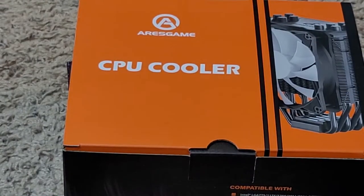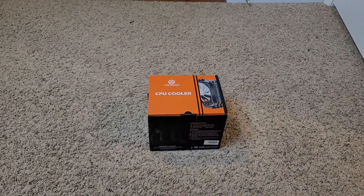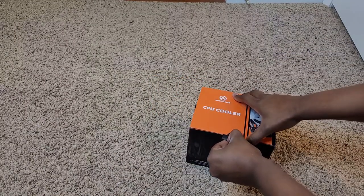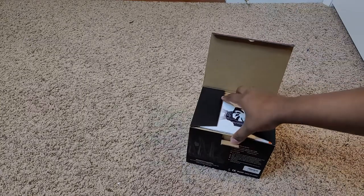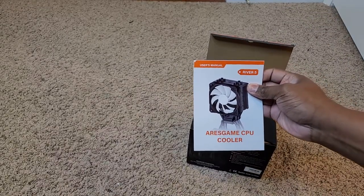Let me go ahead and unbox this real quick. Let me zoom it back out so we got some room to look at it. If y'all know anything about CPU coolers, this is what you do when you build a computer and you need a cooler. What is this — a free gift? That's for me. And this is your manual for the cooler.